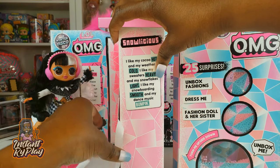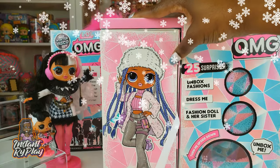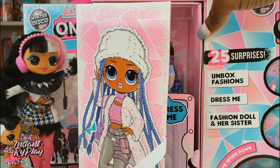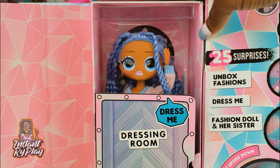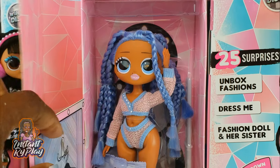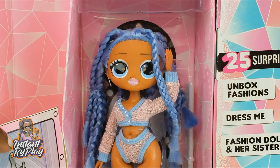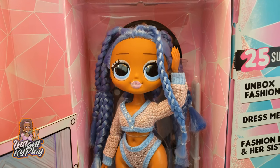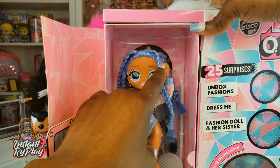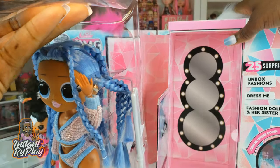So let's go ahead and rotate her around and do the big reveal to see Snowlicious. Are you guys ready? I'm ready. Oh there she is — she's in the dressing room! Oh my goodness, now that is so cool. Isn't she cute? Pretty girl right there. Pretty girl alert! Let's go ahead and get her out of here so we can take a look at her more closely.